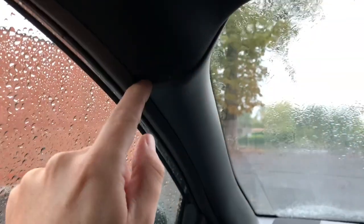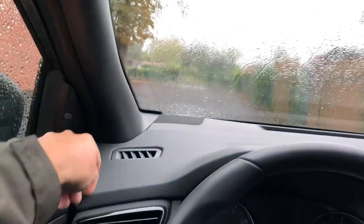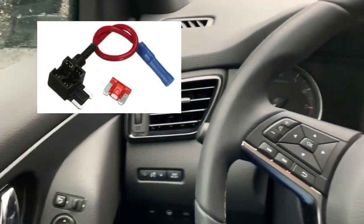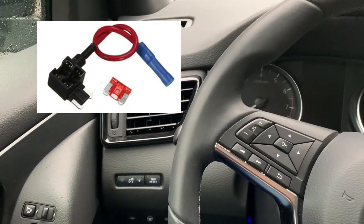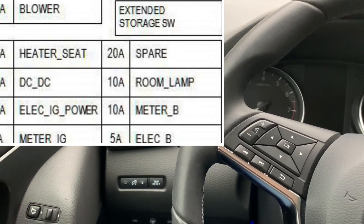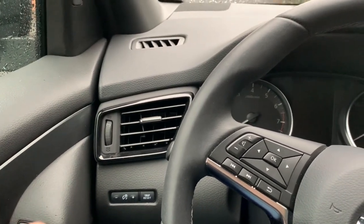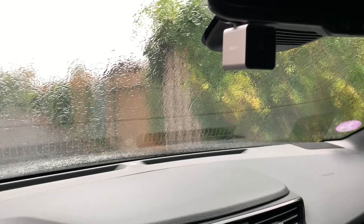Puedes dejarla hacia abajo hacia la escuja, y el fusebox — tienes que conectar con un circuit de punta. Adapto puedes conectar la cámara de salpicadero. This way the dash cam, as I have, will go on when you unlock the car.